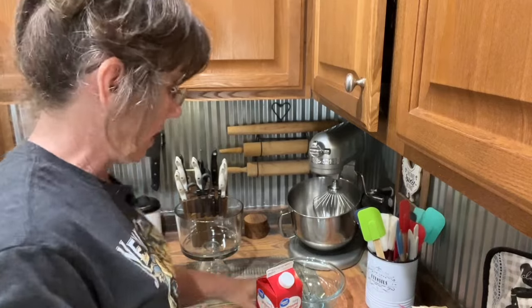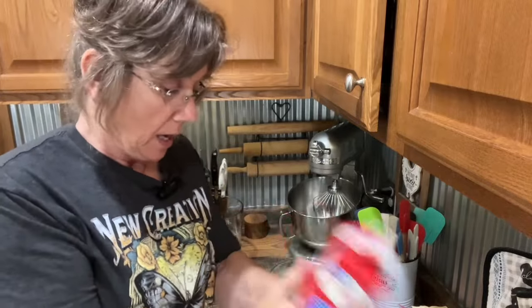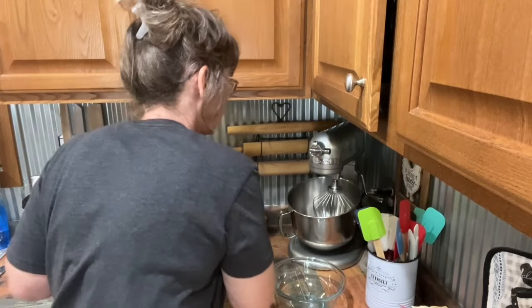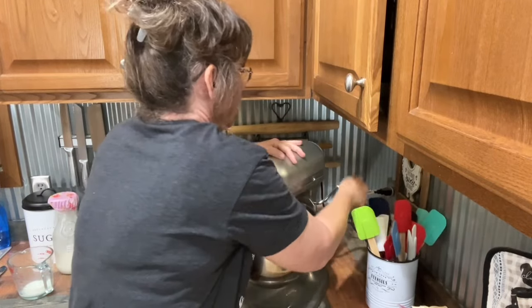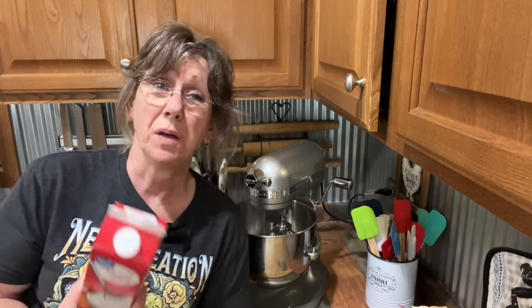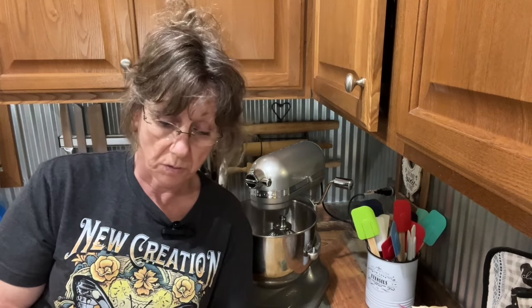Now we're going to use some heavy whipping cream. Chris doesn't have any Cool Whip, and I hate buying Cool Whip — I don't even like it. I've been making it out of heavy whipping cream forever. But if that's all you got, or if you don't want to go through all this, then use Cool Whip. Use what you got or what you want.